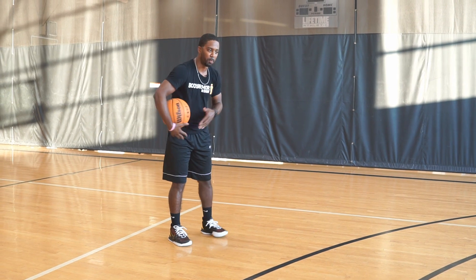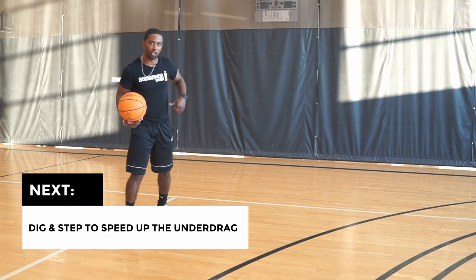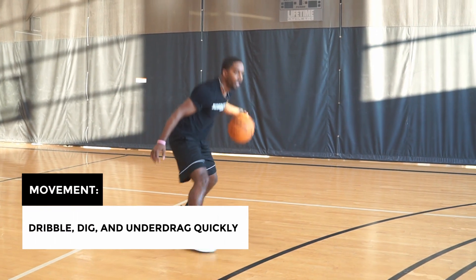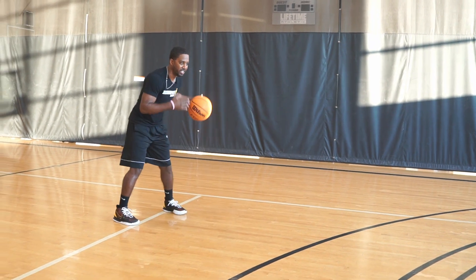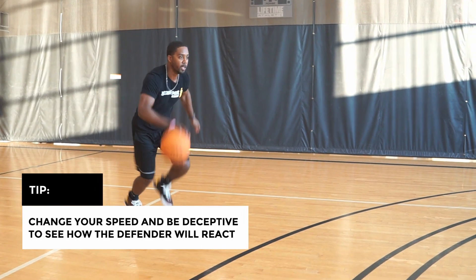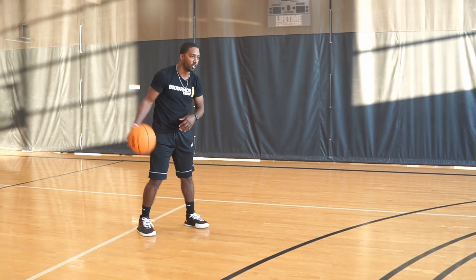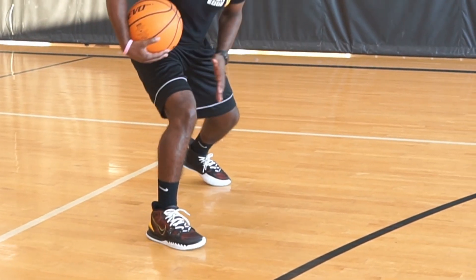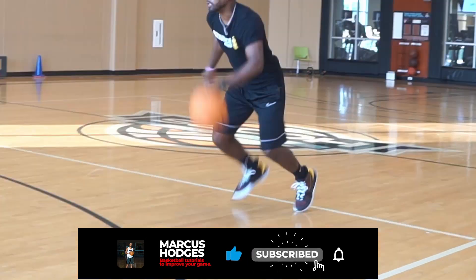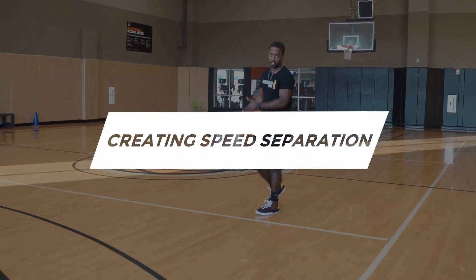What I like to get my players to do next is kind of dig and step, just to create some type of speed. My inside foot will dig into the floor - it's almost like I'm trying to start a motorcycle. Notice the movement: I'll dribble, dribble, dig, and then I'll go back, just to see how my defender reacts. Still being aggressive with it - dig that foot down. The movement is quick and aggressive.